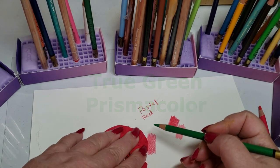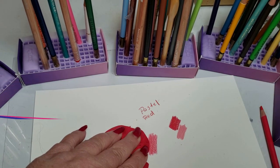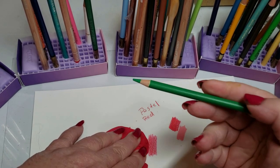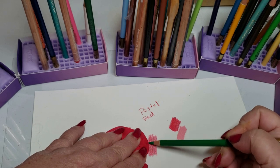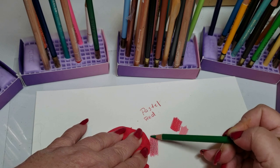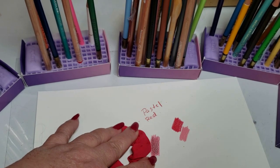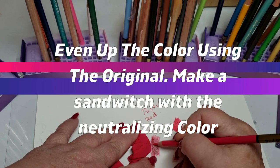Neutralizing a color means adding the opposite color on the color wheel. For red, that would be green — you're adding a secondary color. Go very, very lightly over this color. I don't want to destroy the pink; I just want to neutralize or darken it. Look what's starting to happen — it's becoming darker, you're bringing that color to neutral. After that, go back to your original pink and smooth it out, sandwiching that neutralizing color in between your next layer.